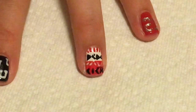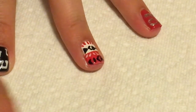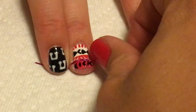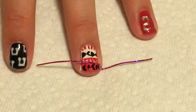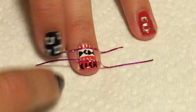I totally forgot to record this — I messed up somehow. But the way I achieved this design is that I took more striping tape and split the bottom half of the nail with striping tape and then the top half with striping tape, like I'm doing here. I was able to use the striping tape as a guide so I could do the designs across the nail and it would keep the design straight across the nail.